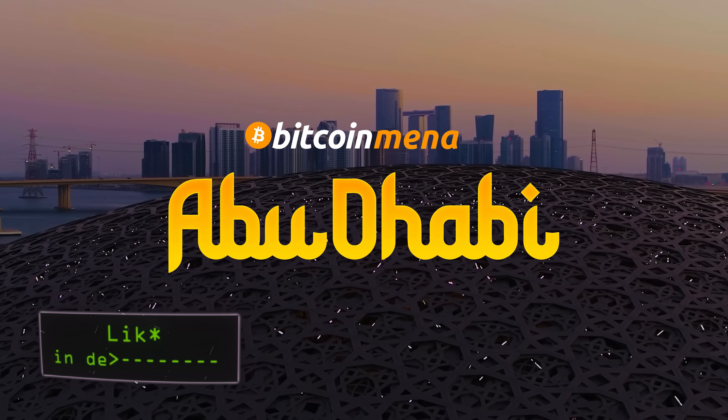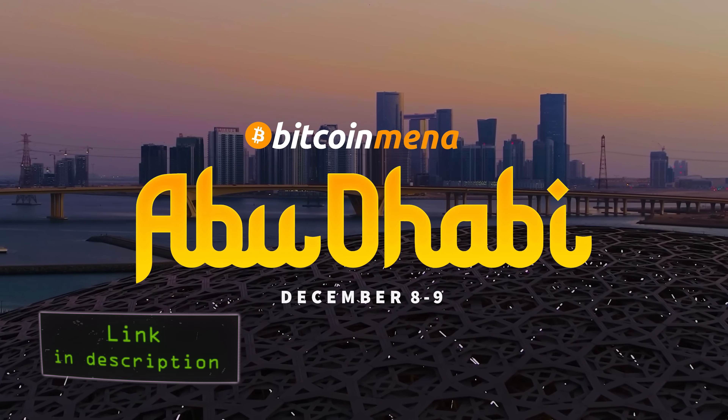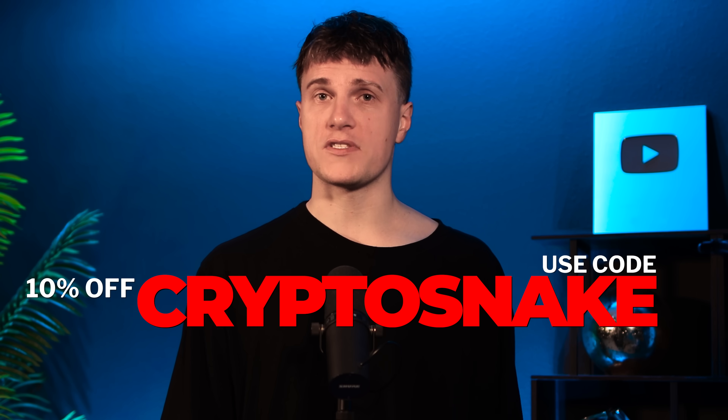Before we move to the setup, I want to mention that in a few weeks I'll be speaking at the Bitcoin MENA conference, the biggest Bitcoin event in the Middle East. The event will take place in Abu Dhabi at the Ednaq Center on December 8th and 9th. Use my discount code CRYPTOSNAKE for 10% off all tickets — I'll see you in Abu Dhabi.